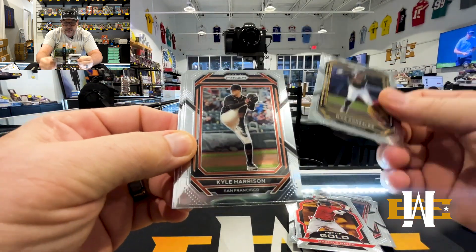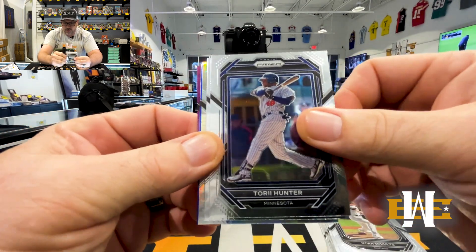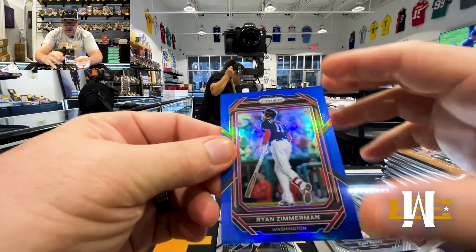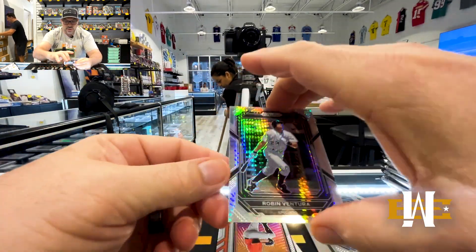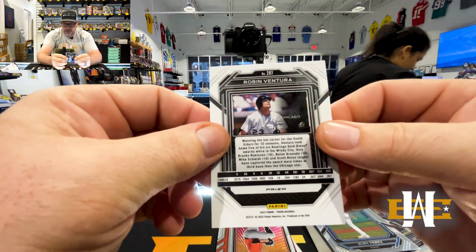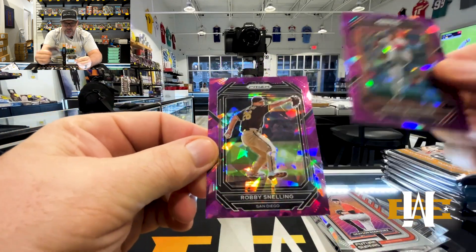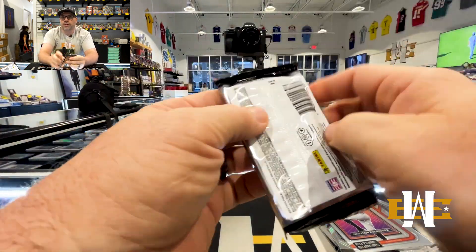Nick Gonzalez, Kyle Harrison, Noah Schultz, Tori Hunter, Willie Stargell, Brooks Lee. We got Yuri Perez, True Blue Ryan Zimmerman — that's to 149. Robin Ventura. Future Stars Grayson Rodriguez. We got old Pedro and Robbie Snelling on the cracked ice hot cards for this pack.